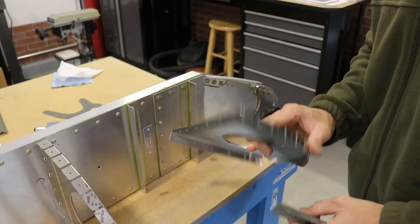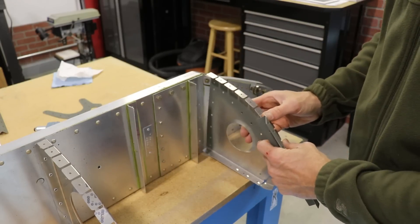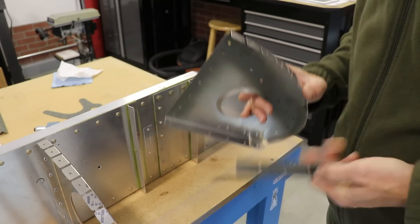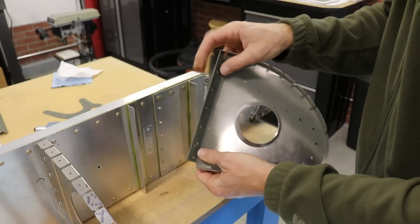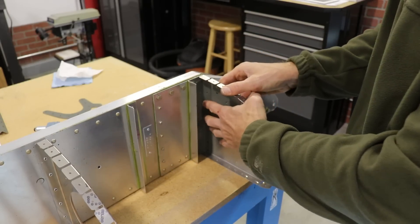I want to show you rib number one, which goes right here. This is the only rib that does not have its own flange on the back. It actually gets riveted to this L angle, and then this assembly gets riveted to the spar.